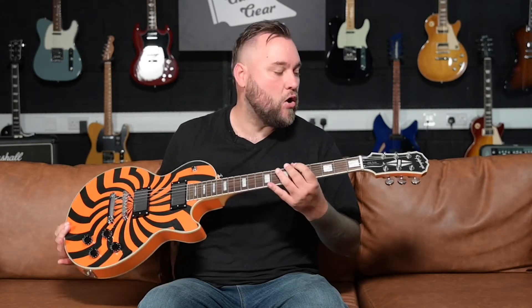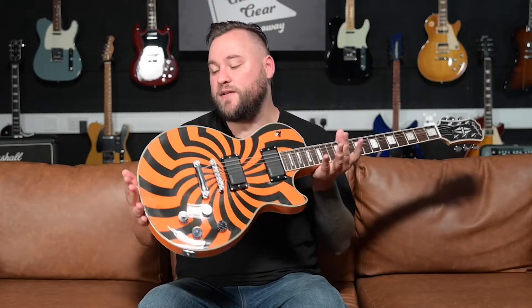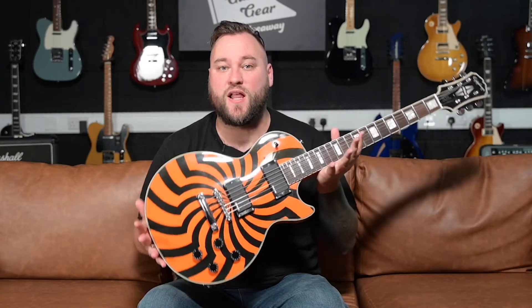Hey everyone, welcome back to Guitar Talk. Don't forget to hit that like and subscribe button, it all really helps. Today we are going to look at the long-out-of-production Epiphone Buzzsaw Zakk Wylde Signature Les Paul.